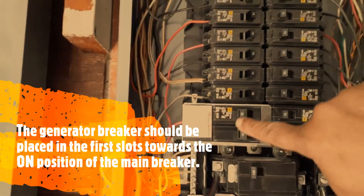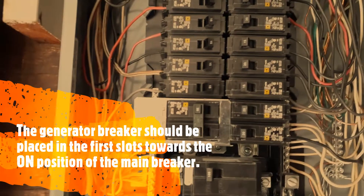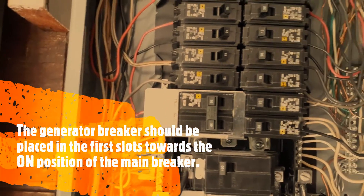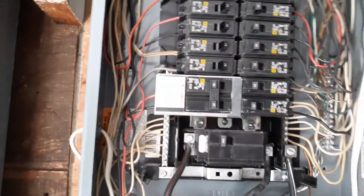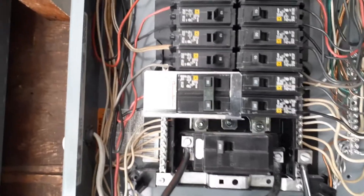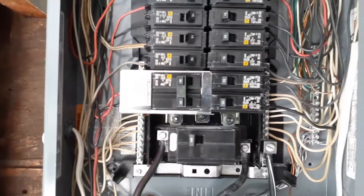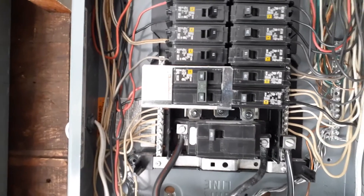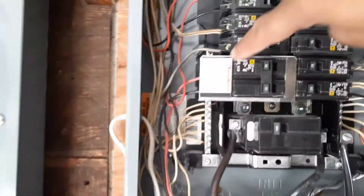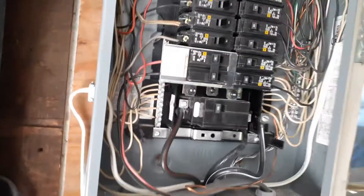You can see this is the generator power coming in — that's the 30-amp double-pole switch, and it feeds to the two sides of the panel for 240 volts. That's the one I connect to the generator. If you want to see which generator I'm using and how I use it, I have another video. This plate works in conjunction with another plate — I got two plates with the interlock switch.